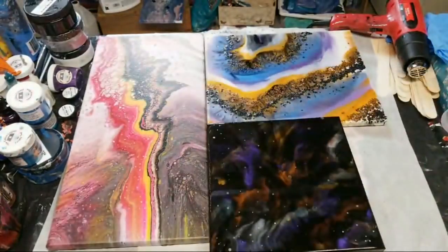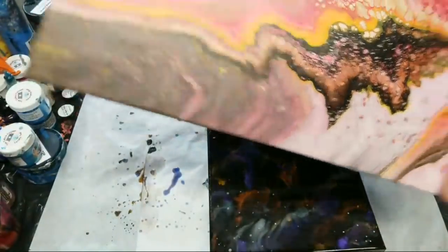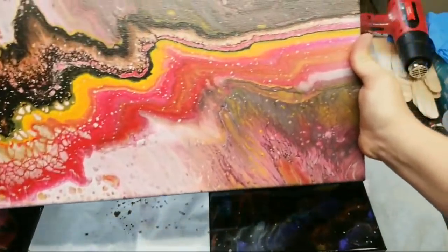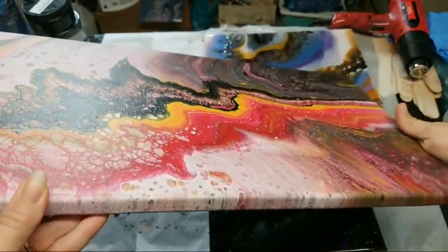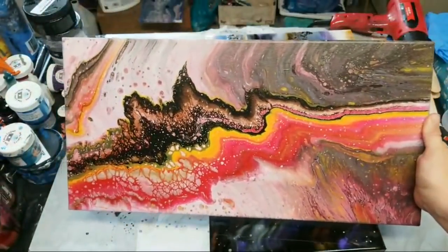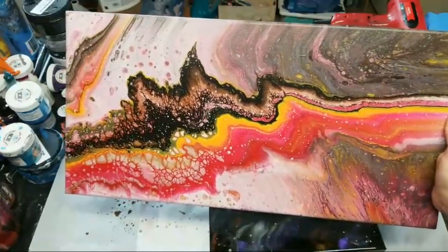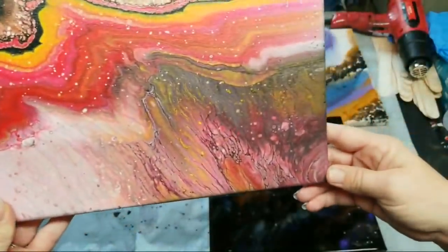Good morning everybody! And here is the second one that I did — the re-pour over. As you can see, again no crazing, no cracking. I just poured over a pour that I didn't like and then poured right over it, and I love this one. I don't know why, I just really like this one, especially this corner.